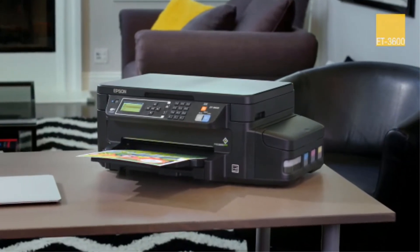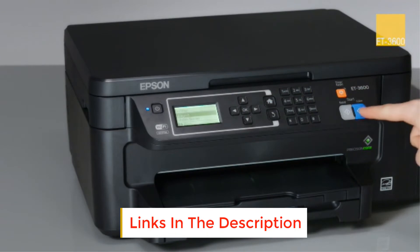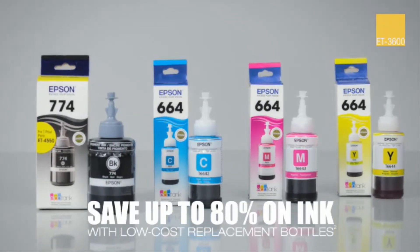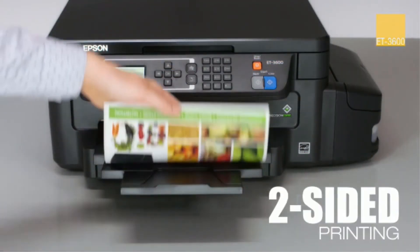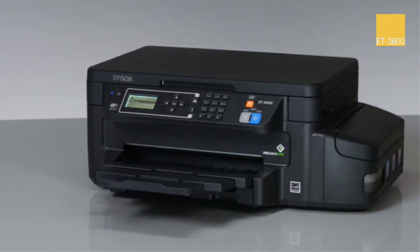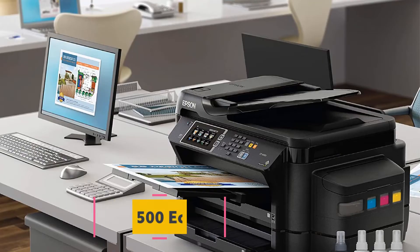The ET-3600 uses USB, Wi-Fi, and Wi-Fi Direct connected technology. It can hold up to 100 sheets in the sheet tray. It does not have an automatic document feeder but supports auto two-sided printing. It helps to save up to 80% on ink with low-cost replacement bottles and 50% on paper with auto two-sided printing. It delivers an unbeatable combination of convenience and value, and gives you the freedom to print wirelessly using your smartphones and devices. It also has a built-in memory card slot for PC-free printing. The 2.2-inch mono LCD allows for easy menu control and navigation.